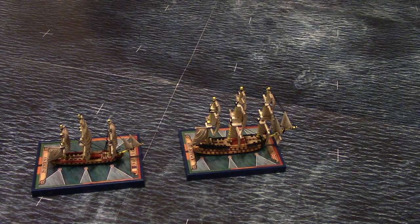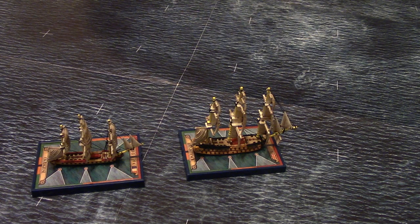Hello everybody, welcome back to the table. This is not the normal filming area — I've moved out into the bigger area that I've got where I can set the ships out and the play mats so I can do a proper two player game.